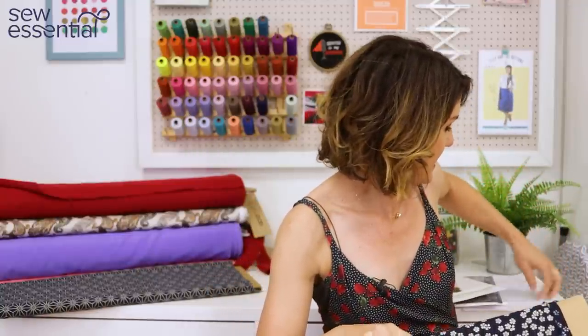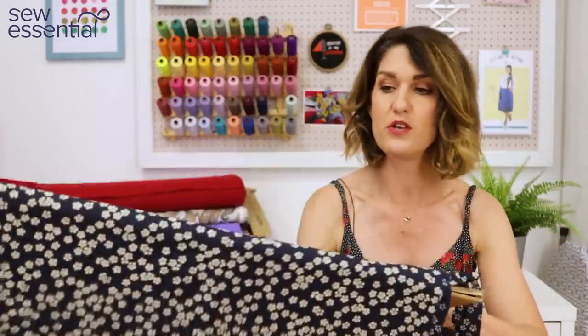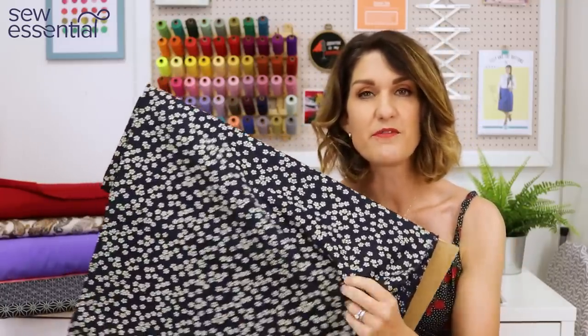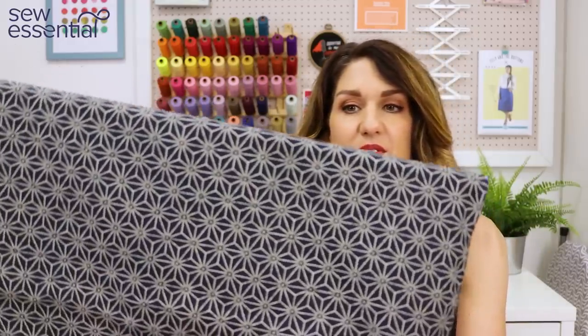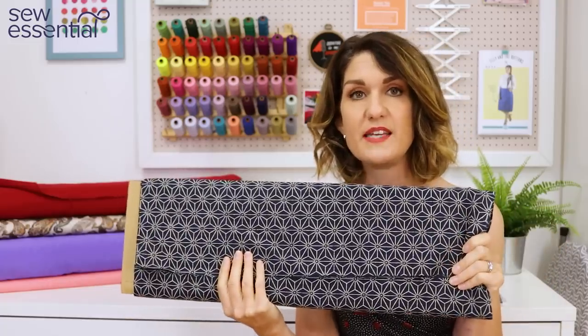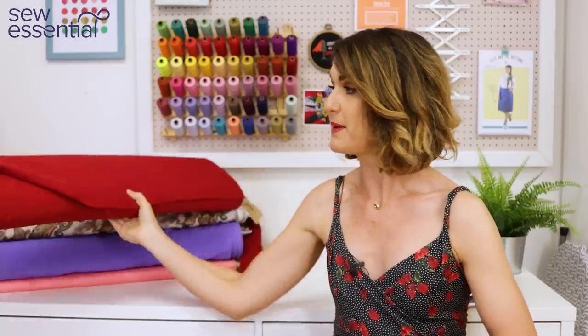The fabric I'd show you is one of the Sevenberry fabrics — these are actually classed as Japanese Nara homespun fabrics. They're 100% cotton but they've got the feel and appearance of a linen. We've got four different designs on the website, all on a deep indigo background: a lovely ditzy print, a geometric print — almost like a floral but in a geo style — and another floral and geometric option. Just watch the widths on these though, because they're not very wide.